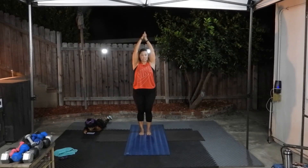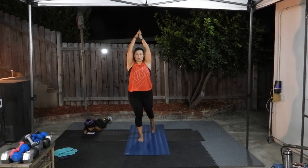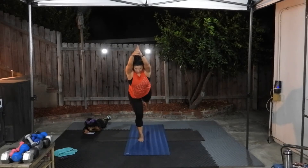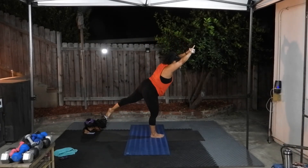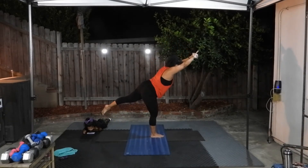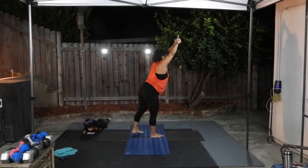Same thing on the other side — step forward, put the weight in the front leg, big toe touching the floor in the back. Inhale, look up, lift up. Exhale, hinge from your hips — biceps around your ears, arms straight, leg is straight or as straight as you can get it. Hold, stretch, reach, reach, reach and come up. Now you can bring your arms down, roll your shoulders. That's a really good one to practice — especially keeping your arms over your head, it will get your heart rate up a little bit.